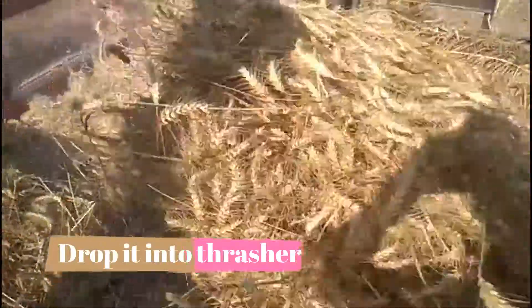A man in the trolley slowly drops the bundle into the thresher.